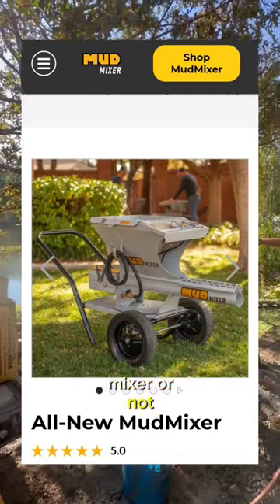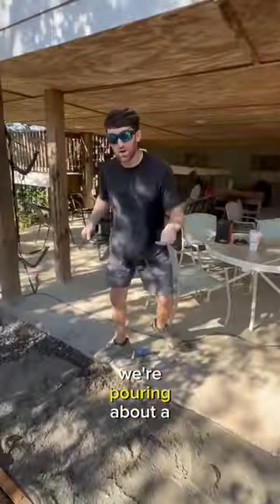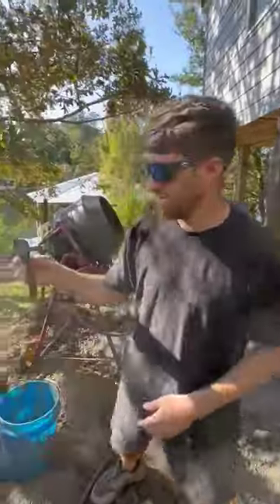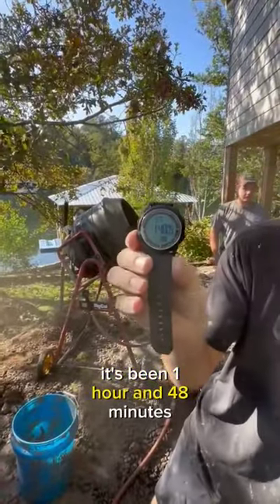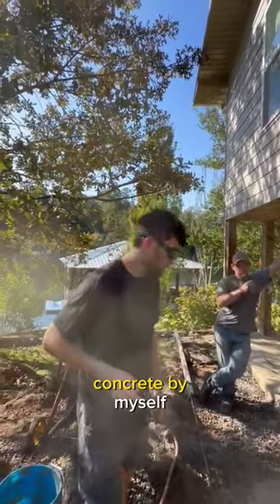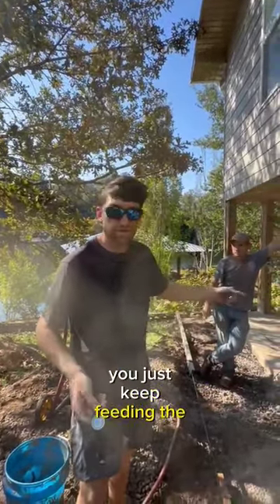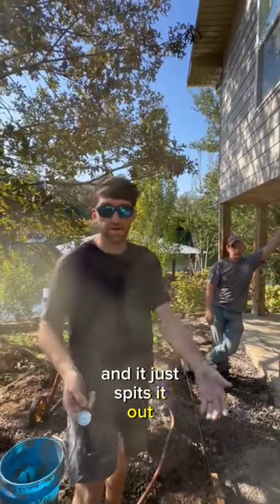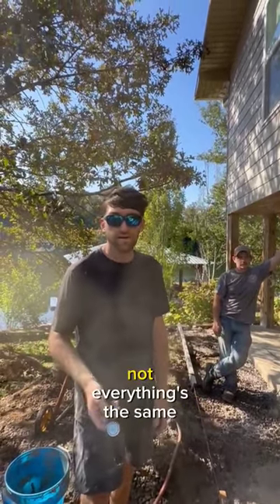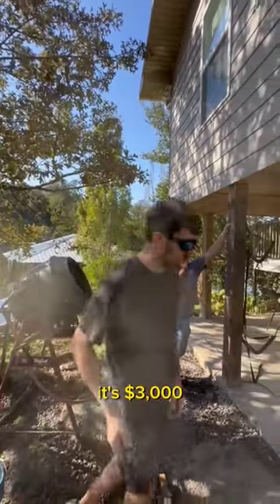If you're questioning whether you should buy a mud mixer or not, just go ahead and do it. Check this out — we're pouring about a yard of concrete and it's been one hour and 48 minutes since the first bag went down, because you made me mix all the concrete by myself. But if we had a mud mixer, you just keep feeding the mixer and it just spits it out. That's what you've seen on TV. Not everything's the same. I'm ready to try. Whatever — it's three thousand dollars and I think it's worth it.